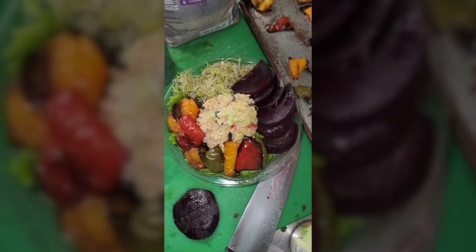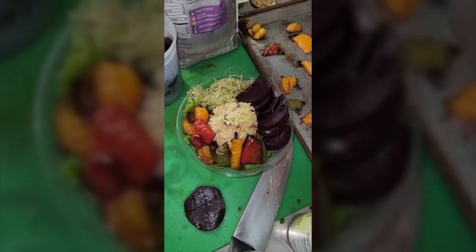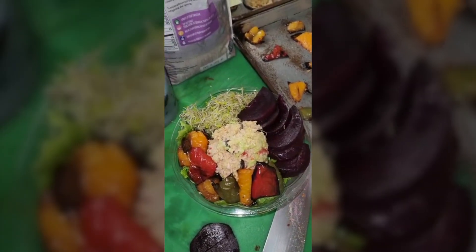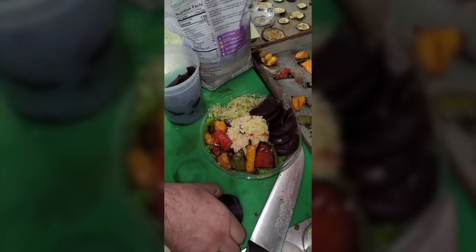Now look at that — we have Italian tuna, alfalfa sprouts, roasted peppers, and the beets. As you see, when we fan things out it fills space, and it's pretty and it looks very nice.